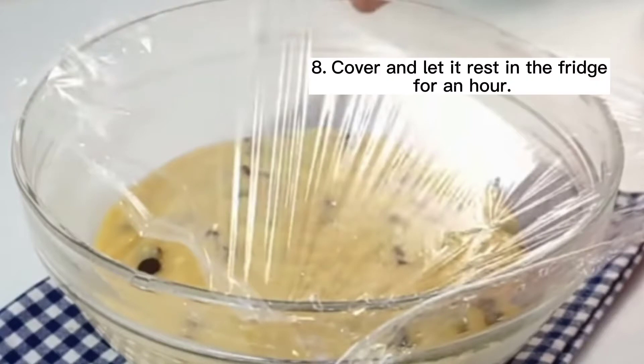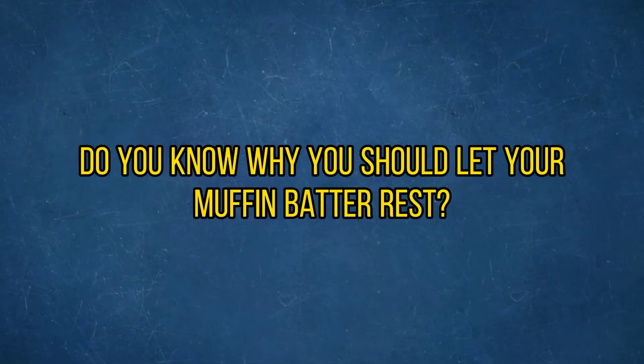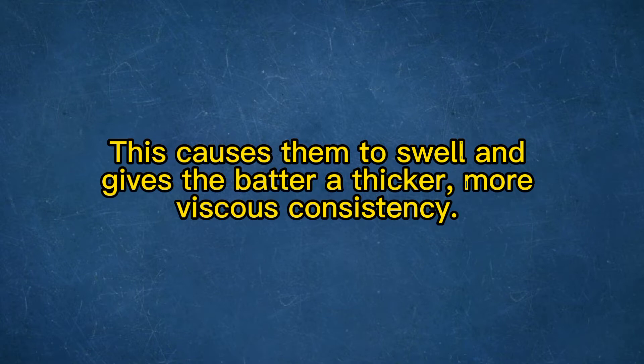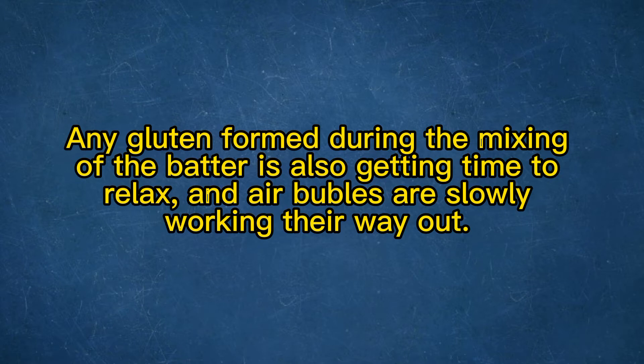Step 8. Cover and let it rest in the fridge for an hour. Do you know why you should let your muffin batter rest? During the resting period, starch molecules in the flour are absorbing the liquid in the batter. This causes them to swell and gives the batter a thicker, more viscous consistency. Any gluten formed during the mixing is also getting time to relax, and air bubbles are slowly working their way out.